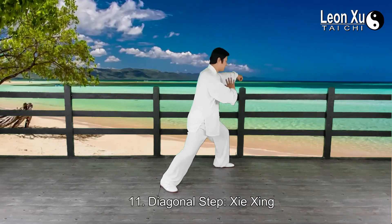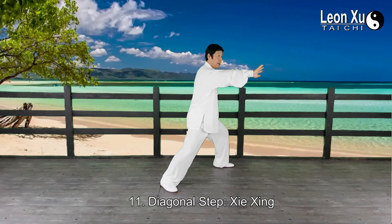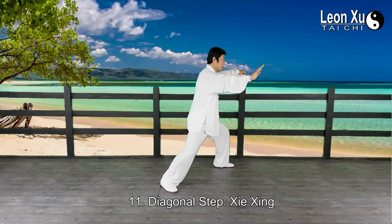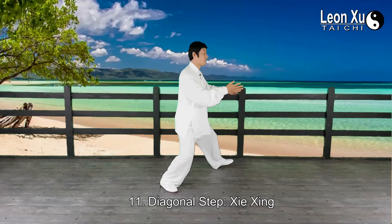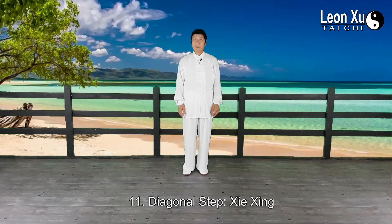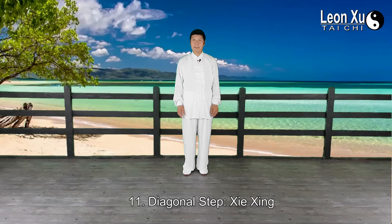And the right palm moves downward in front of the chest, then body straight. Right palm pushes forward and opens. Loose the hip joint. This is the diagonal step, xie xing.